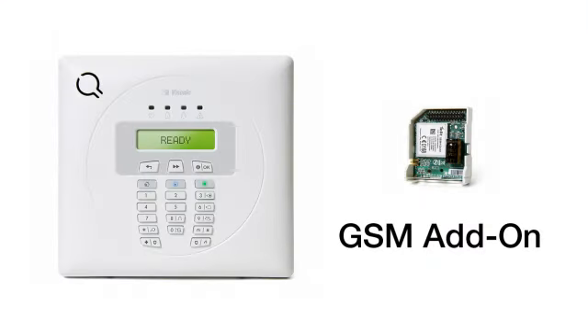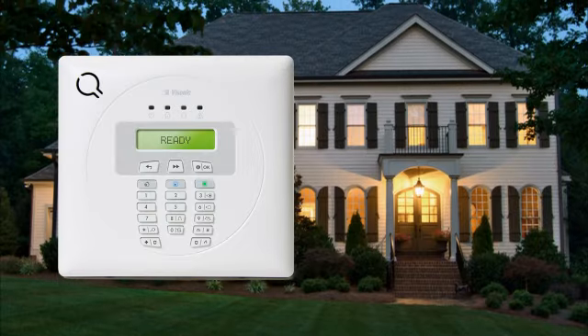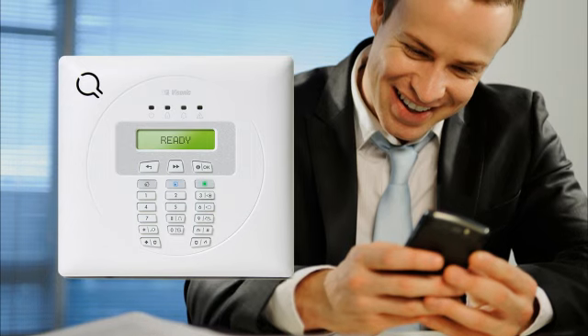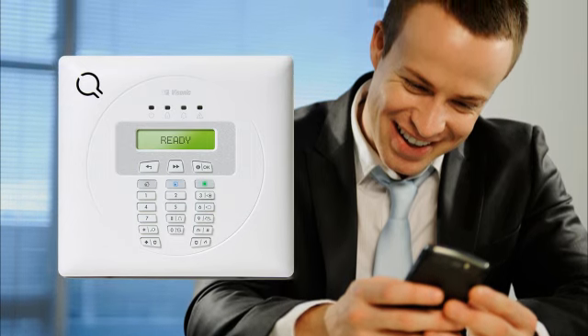In addition, the Express can expand to include a GSM module, allowing the system to use cellular technology. This works perfectly for those who don't have a landline or want backup in case of cut phone lines or power outages. A GSM add-on will also allow you to both send and receive text messages to and from your private cell phone.